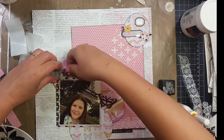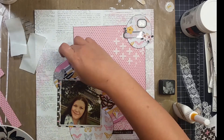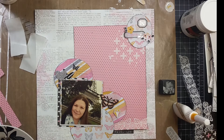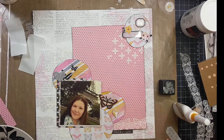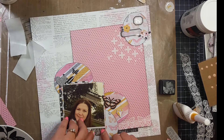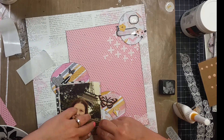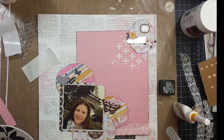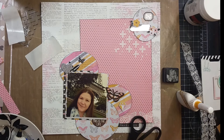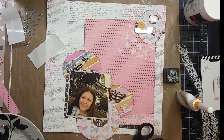I pulled out this Heidi Swapp sticker sheet and I am going to use two of the black and white striped butterflies on it. As you guys know, I've been doing a spending freeze and it's not going so well — it seems like I want to shop more than ever. It is insane, so I'm thinking about quitting this spending freeze. It'll probably go much better!